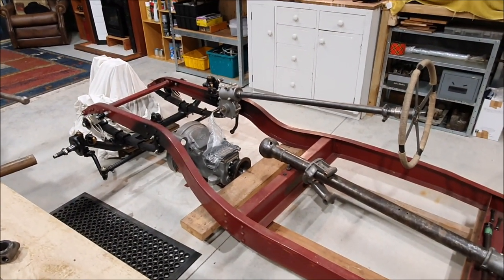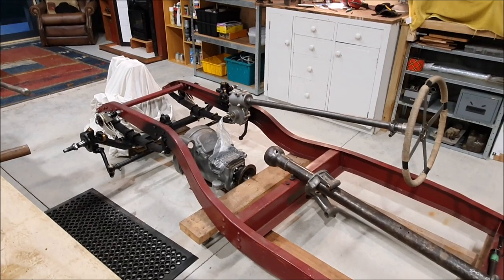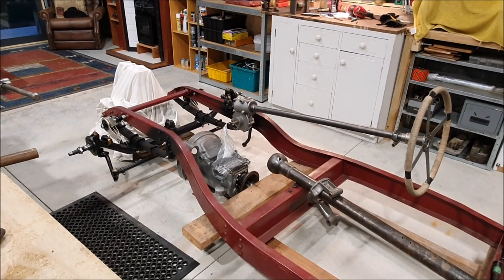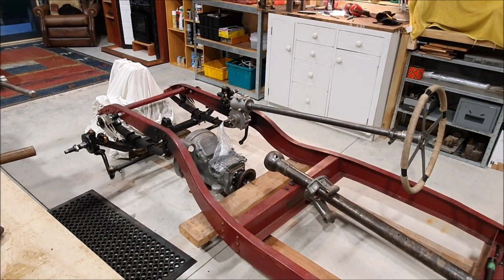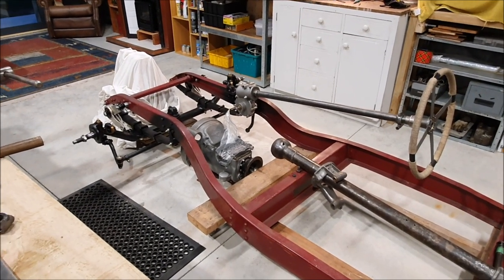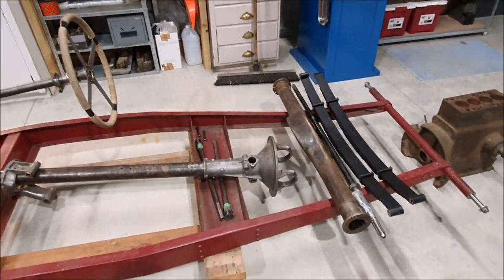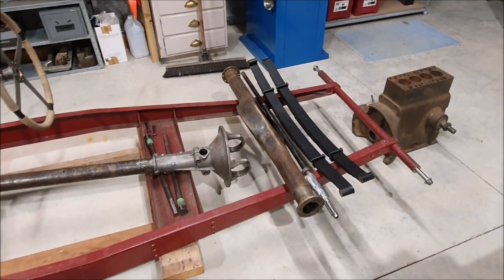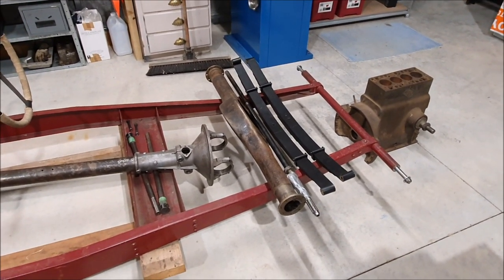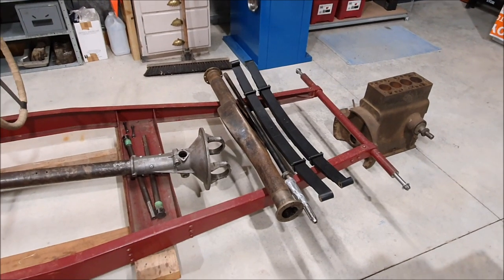I'm going to keep going on the Riley. I want to get it on its wheels as a rolling chassis. I want to start assembling the engine - the gearbox is there, and for the engine I need to do a test fit of the conrods on the crank and make sure the flywheel is sitting correctly, then I can send the rotating parts off to be balanced. Once that comes back I can start actually assembling the engine, and with the engine assembled I can mount it in the car. I have all the parts to build the rear axle - I need to clean it up and paint it, same with the torque tube.